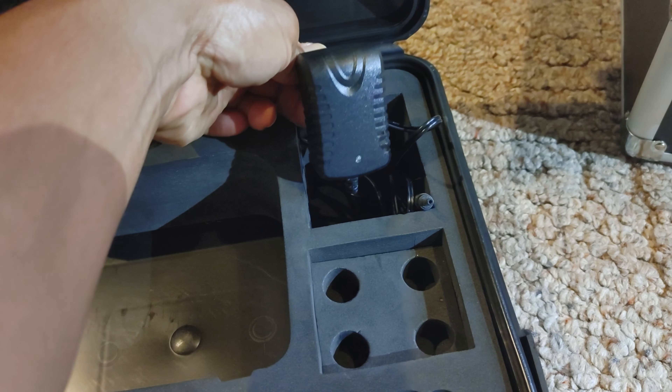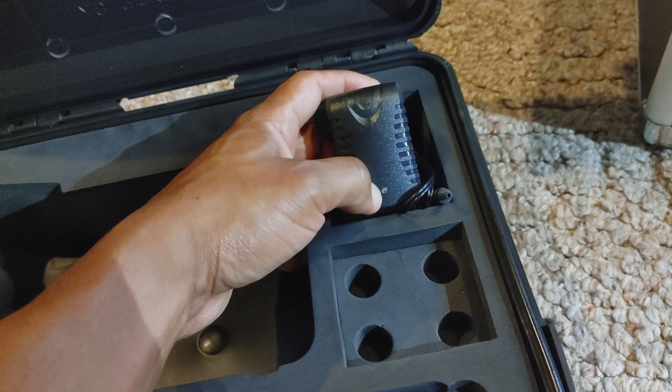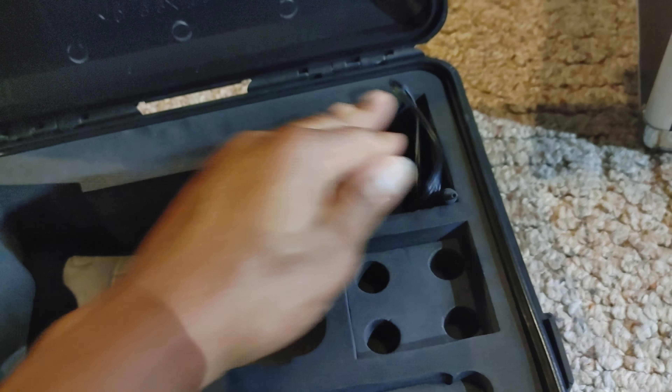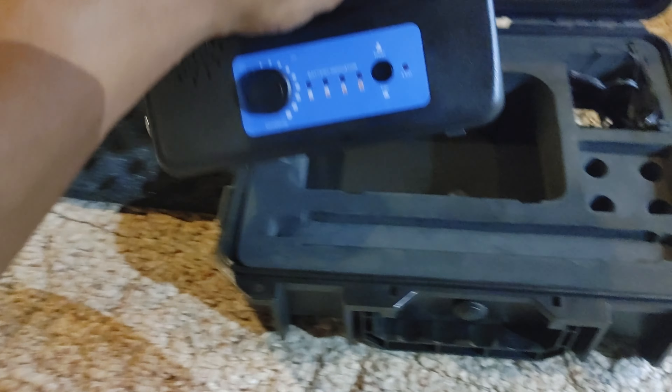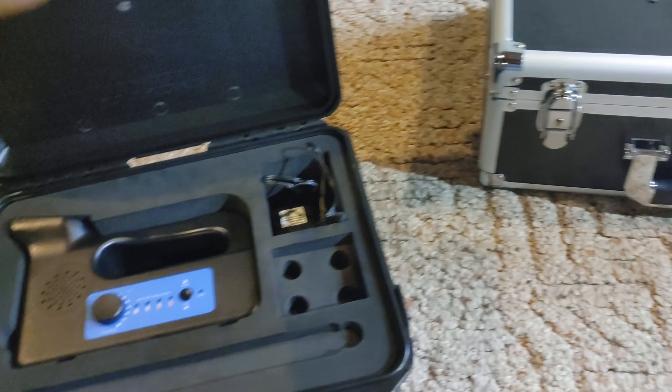You have your charger up there. One thing I do like about this charger is when you plug it in, it'll let you know when it's done charging by the indicator here. It'll be red initially and then it'll turn green when it's fully charged.